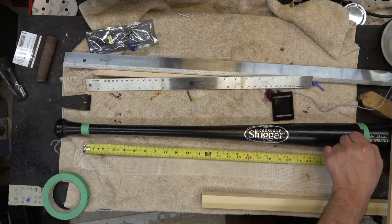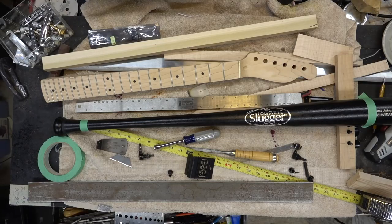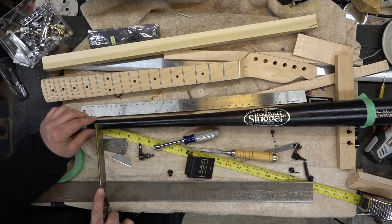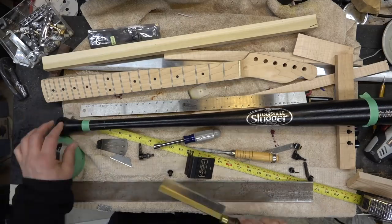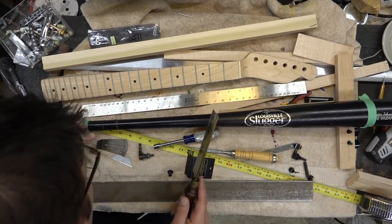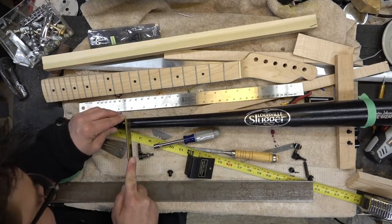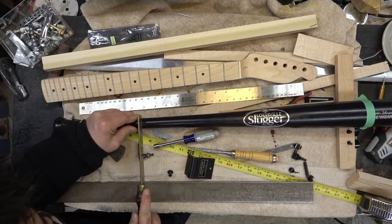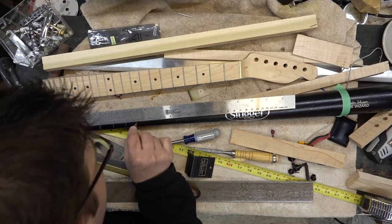We're going to start by laying out the guitar here. I put some tape for the nut and where I want the bridge to sit, and I pulled out a whole bunch of different equipment to figure out how to do this. The best way for me was to actually take a fret saw and saw where the lines are going to be for the fret lines. I'm actually not going to put frets in here obviously, but what's cool about having a black bat is that when I saw in, I actually get fret lines.